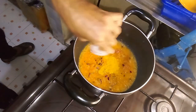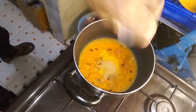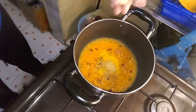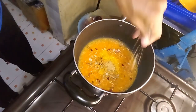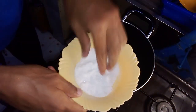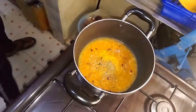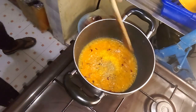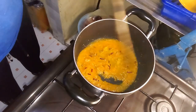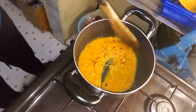Once the sauce has developed a harmonious blend of flavors and thickened to your liking, add the chunks of toasted bread pieces. Carefully stir them into the sauce slowly. Make sure each piece is well coated with the rich, aromatic mixture. Allow the bread to soak up the sauce for another minute or two until fully infused with delicious flavors.